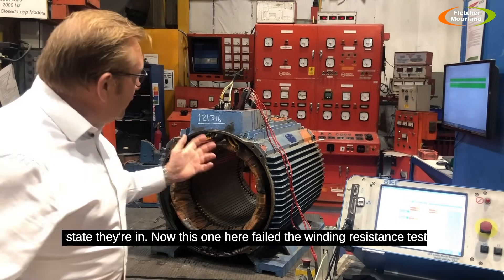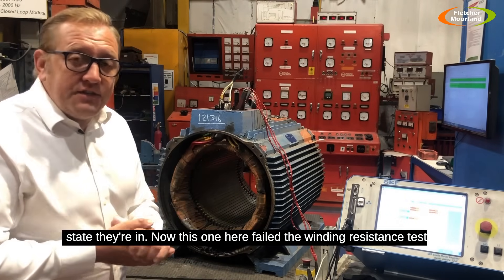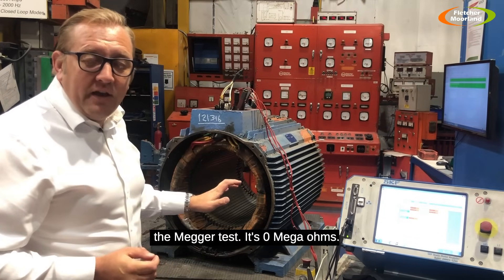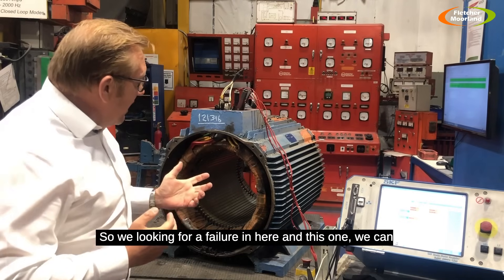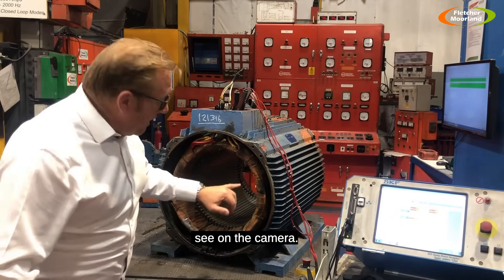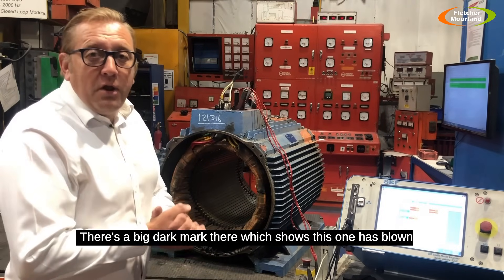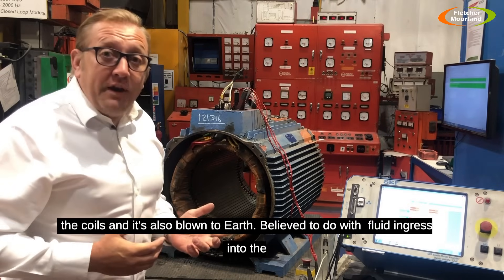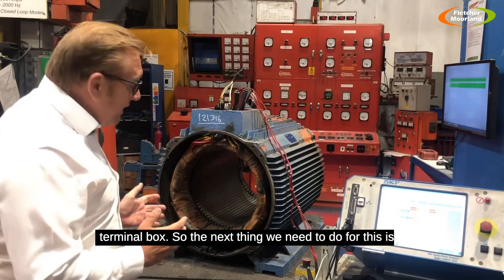This one fails the winding resistance test — there was a difference in the windings — and it also failed the mega test at zero mega ohms. We're looking for a failure in here, and we can see on the camera there's a big dark mark showing this one has blown the coils. It's also blown to earth, believed to be due to fluid ingress into the terminal box.